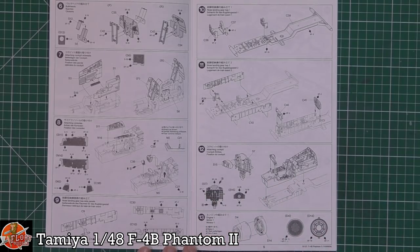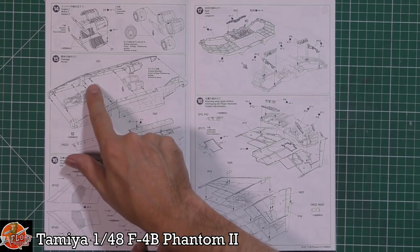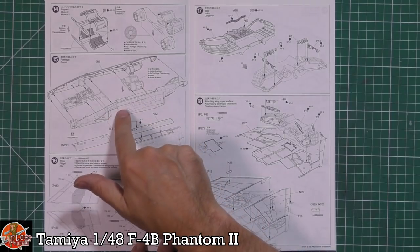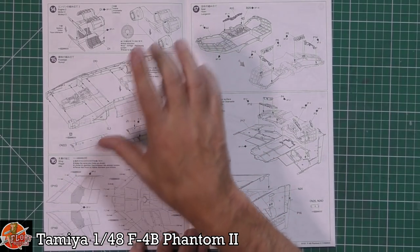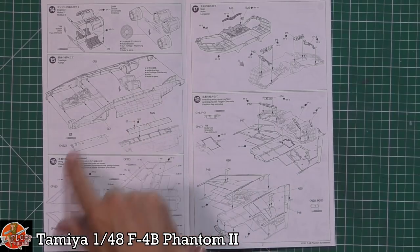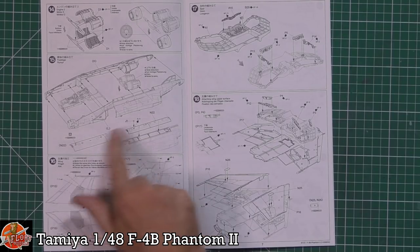We're into the engines already — rear parts being fitted in. This tab system is a great way of keeping the spread correct so we don't end up with joins down the wing seam, which is obviously a trait with Phantoms. We don't get full-length engines — we get the first-stage compressor and the rear nozzles. The reason this panel is always separate is because the Navy version uses a probe for refueling into this section, whereas the Air Force uses the flying boom system — so they're different.